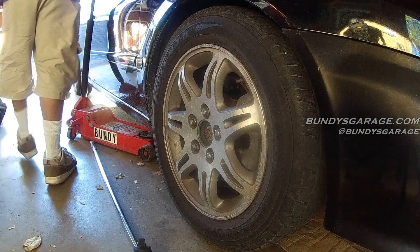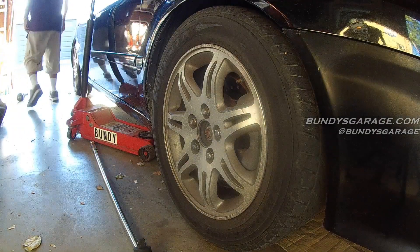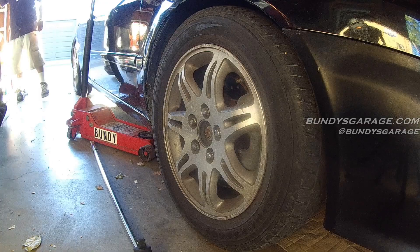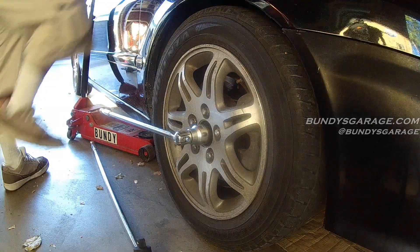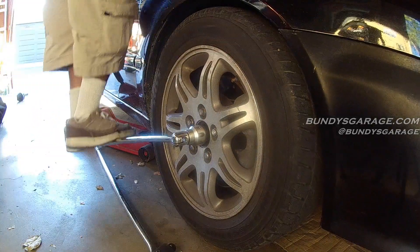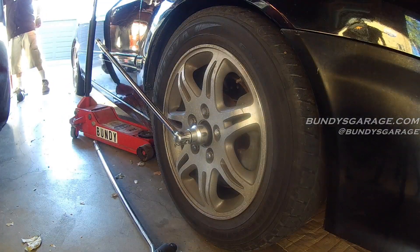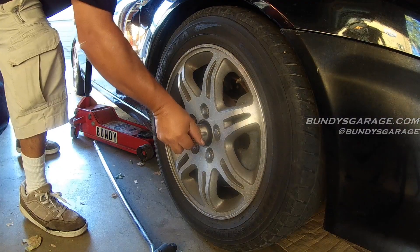I'm going to have to bust out my half-inch Harbor Freight breaker bar again. Let's see if this one breaks. Get my cheater bar here. Make sure that's good and tight.